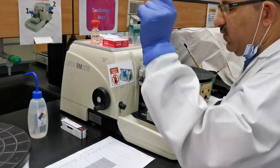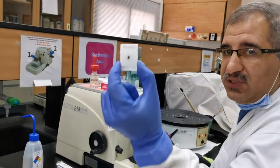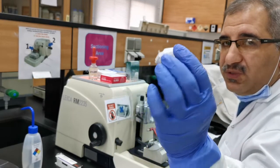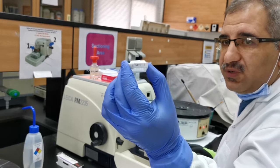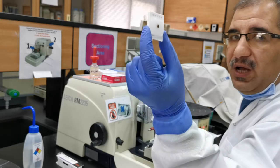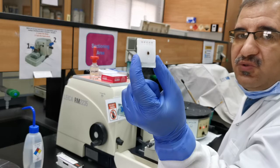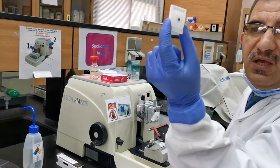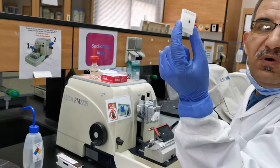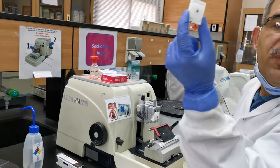First of all, you have your paraffin block containing your tissue, labeled very well with your name and tissue type, depending on the setup you are working in. Before that, you need to put your paraffin block on an ice plate for maybe one to two minutes to solidify it. This will make your cutting much better and easier. Remember, it might be a little bit warm in the room, so working with warm paraffin won't be a good experience for your block, for you, or for your tissues.